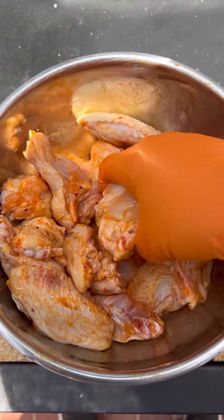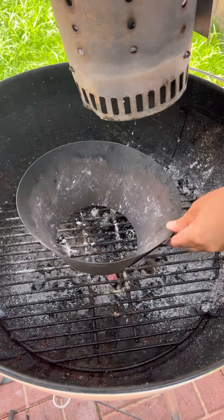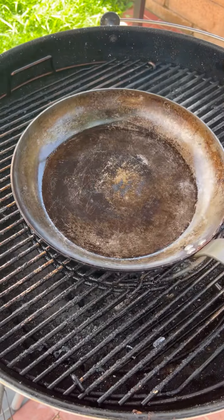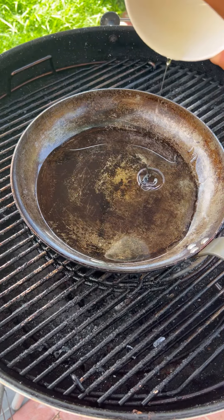The charcoal is nice and hot. I'm going to be using the vortex, so we're just going to be cooking in the center of the grill with a carbon steel pan. Now let's make that matcha sauce, which is like a Hispanic chili oil.